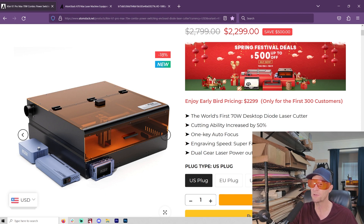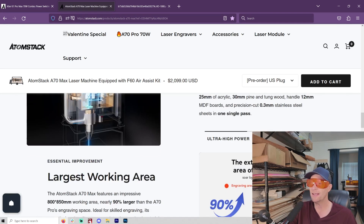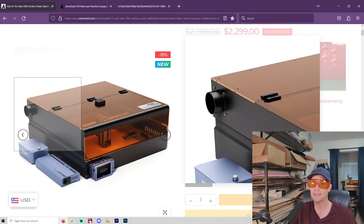For $2,300 you get a case and a 70-watt diode laser — that's insane. This thing is really fast: 900 millimeters per second. I ran my 36-watt at those speeds and it worked fine. With that much power, you're going to need the speed to match it and get your work done faster. That's something the iKier has that the Atomstack A70 doesn't quite match — the A70's speed is a little less, around 20,000 millimeters per minute.